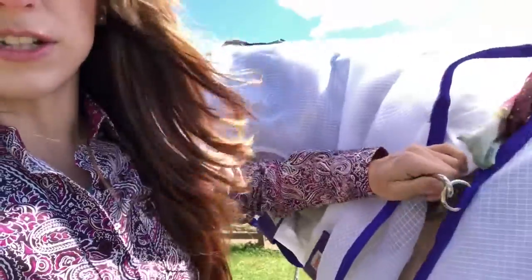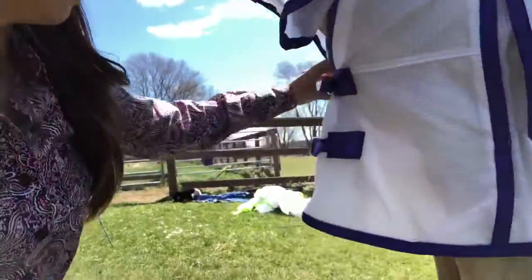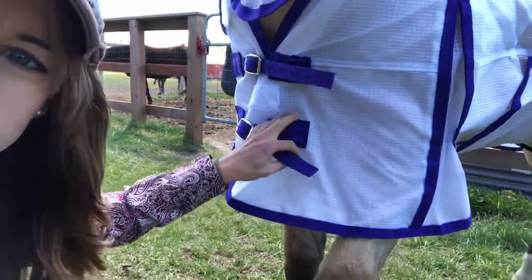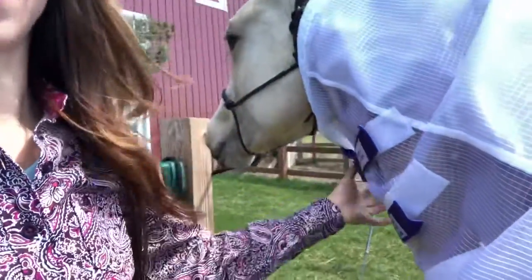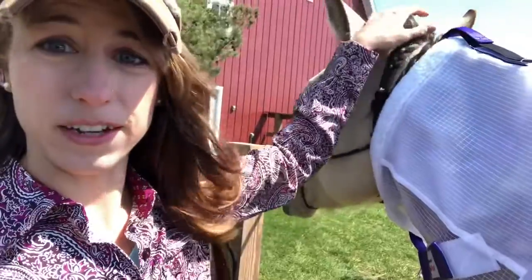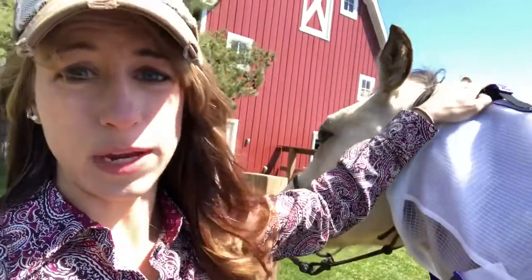Personal preference — there's a nice close clip here that works really well. The front straps are reinforced. They're very well made and they have the velcro straps up here as well.